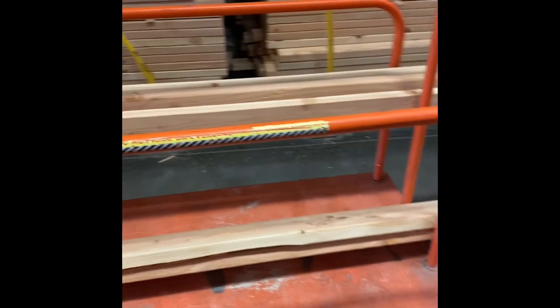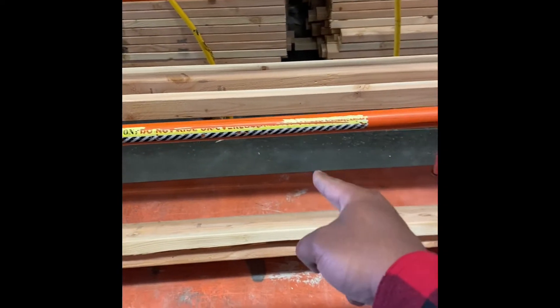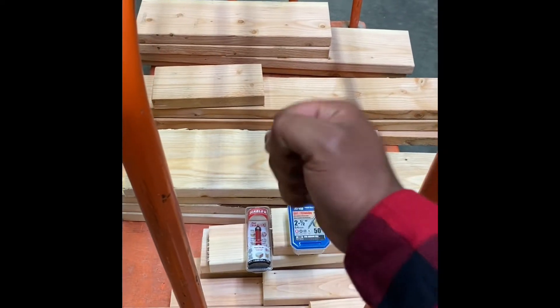Alright guys, we're at the store. And we have most of the wood that we need. Just a few more things and we'll be good. Alright, we got the stuff. Let's go.